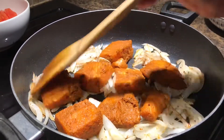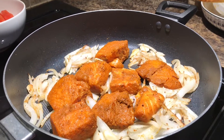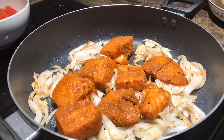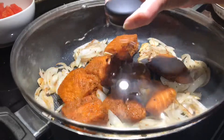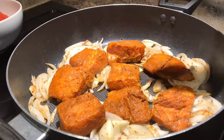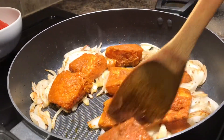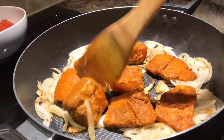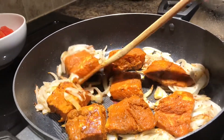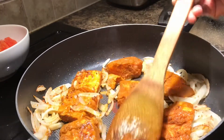I will cook the fish for 2 minutes. Now we are going to increase the heat of the pan a little bit.